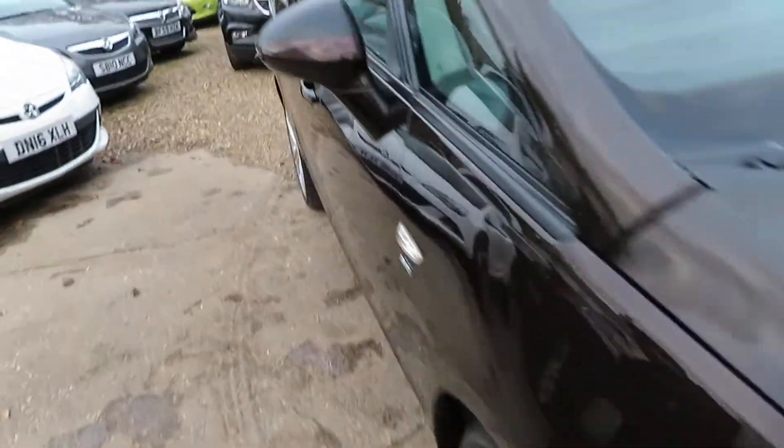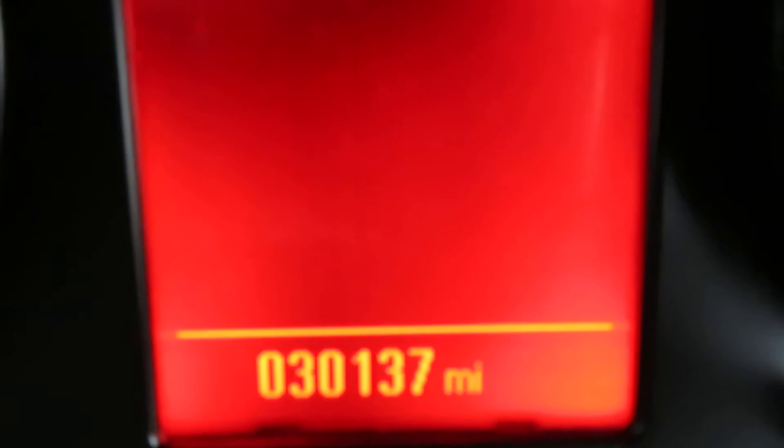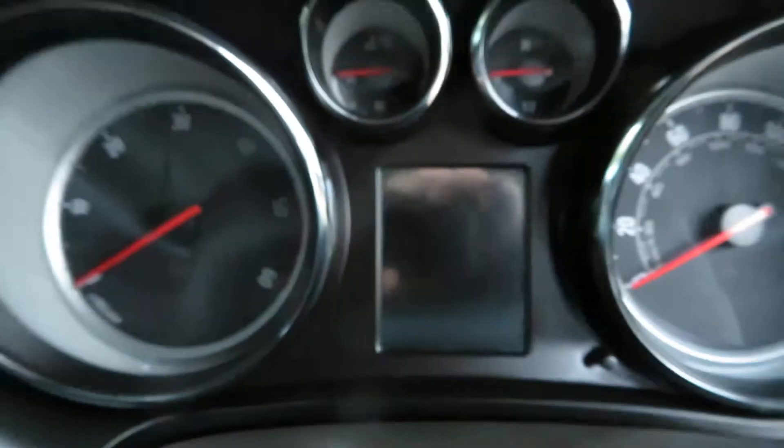It's a 2015 registered on the 65 plate. So let's have a quick look and see what we've got inside. Mileage - nice. 30,137. It's one owner with full service history, don't forget.